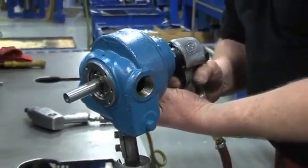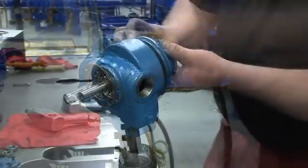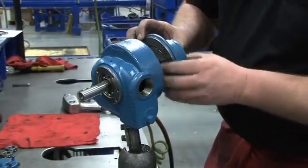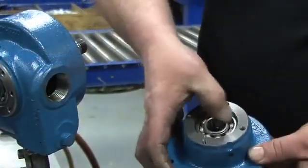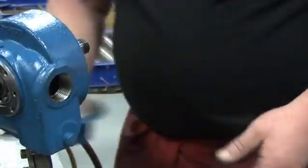Turn the pump around. Use your 1.5-inch wrench to loosen the head cap screws and carefully pry the head away from the cylinder, then slide the head off the shaft. Inside the head assembly, you can see the head O-ring, the bearing, and the jacket of the mechanical seal. Set the head assembly to the side.